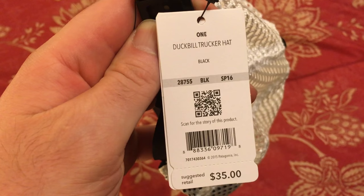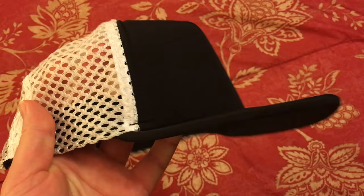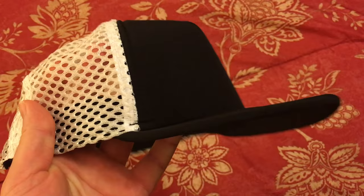It retails for $35 and this is the black one — there are four or five colors available. If you have the right head shape for it, this would be a great hat for more active stuff: water sports, running, anything where you're working up a sweat or it's going to get wet. Alright, thanks for watching, take care.